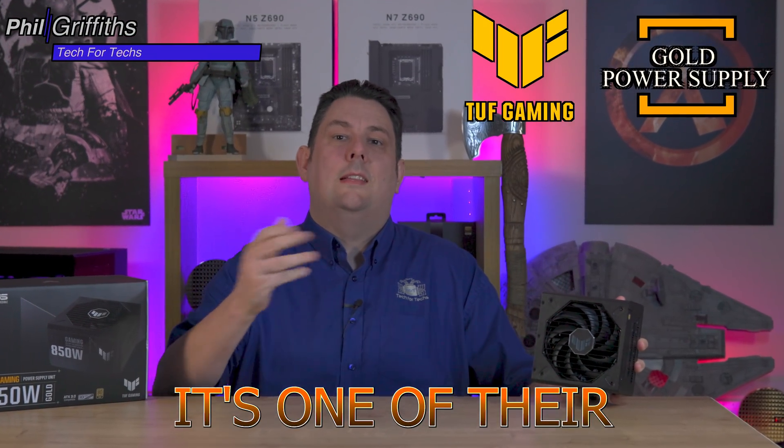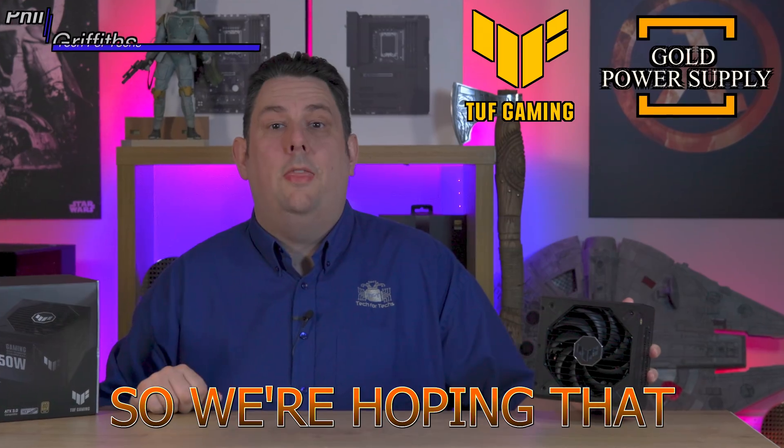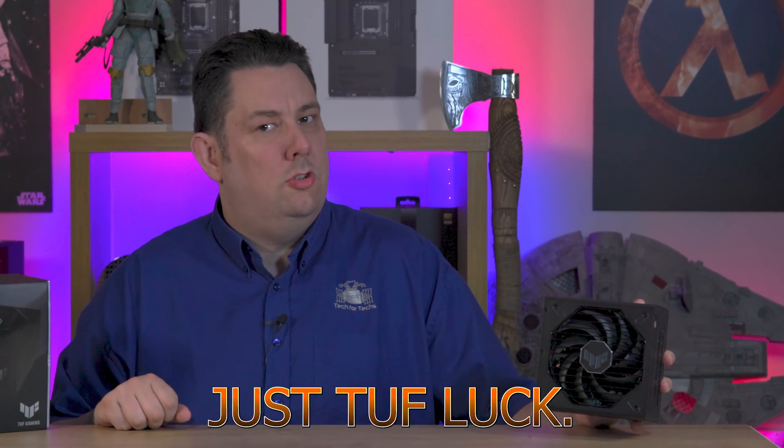Today we're going to be looking at this power supply from ASUS. It's one of their TUF series, so we're hoping that it is TUF and it's not just TUF look.